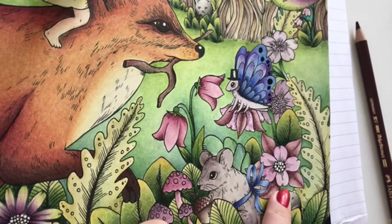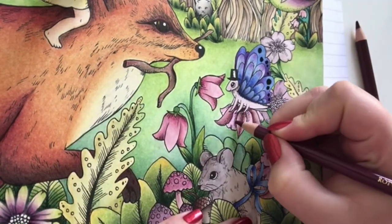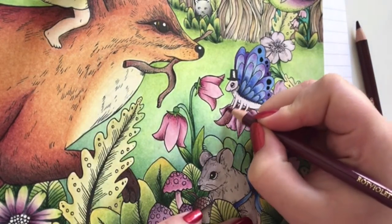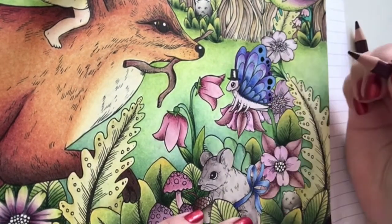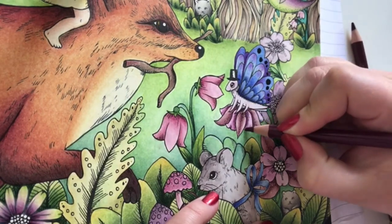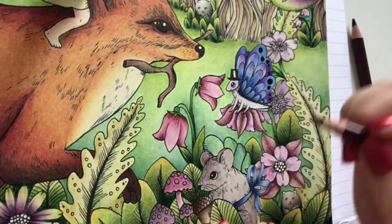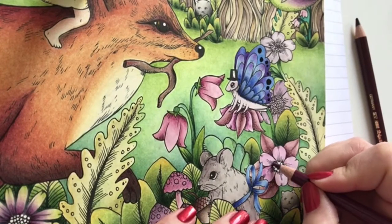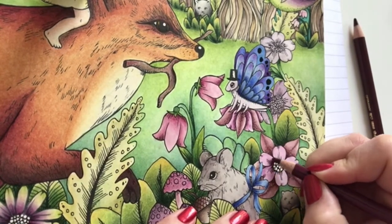Which colour should I shade this with? I think I'll try some red violet. I'll start on this flower again. I think I chose the right kind of colour. Sometimes it's the small finishing touches making all the difference. I'm not the best person at shading flowers but practice makes perfect.